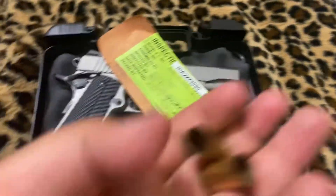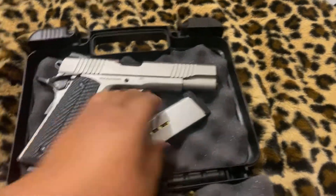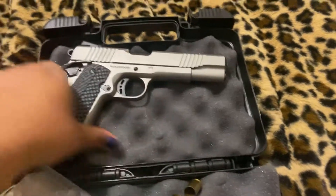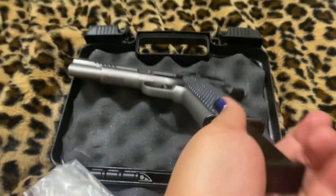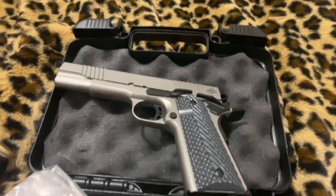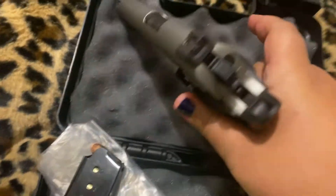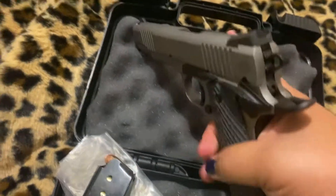So it can fire. I bought an extra mag for it already. It comes with one mag, so getting another one would be good. I really like these grips — these are G10-style grips. Of course, you're dealing with the 1911 single-action trigger.